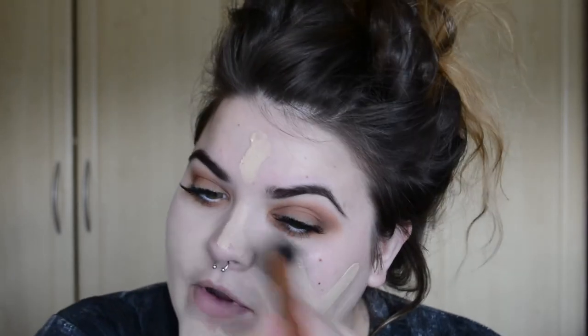Put it wherever you want on your face — there's no real rhyme or reason. You're gonna buff it in with the Real Techniques Expert Face Brush. I start off with good intentions, dabbing it into my skin, but then I just get fed up and start rubbing it. People say don't rub your foundation, but if it works for you, it works for you. Just make sure it's buffed in everywhere — your hairline, your ears, and blended around the jaw.